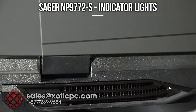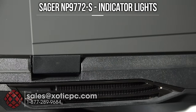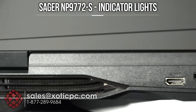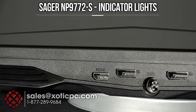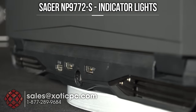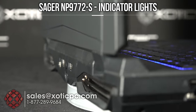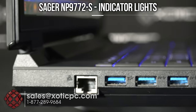Then we have the exhaust ports. Here's one on the left-hand side, and that is going to be the CPU primarily. On the other side it's going to be your GPU. In the middle we have an HDMI, a DisplayPort, your AC adapter, and then another DisplayPort — so you have two full-size DisplayPorts on the back. Then there's the exhaust port on the right-hand side for the GPU.